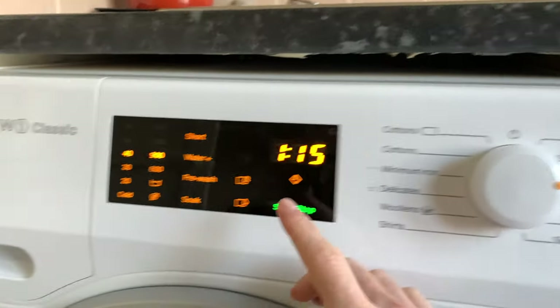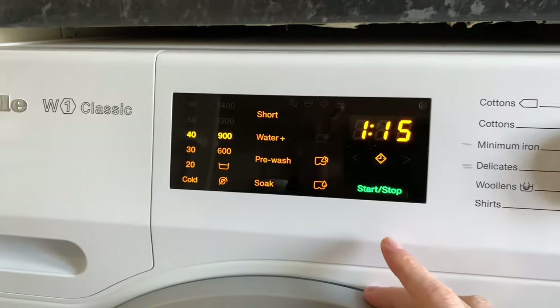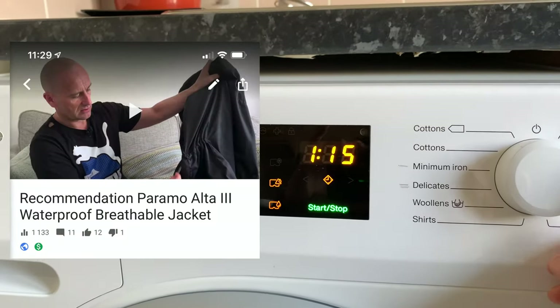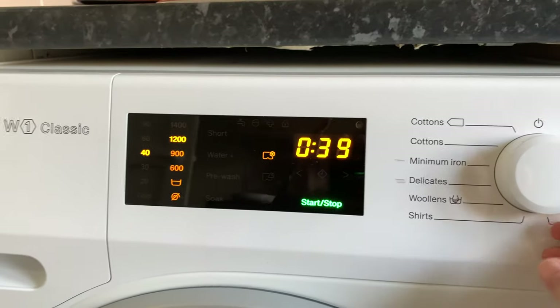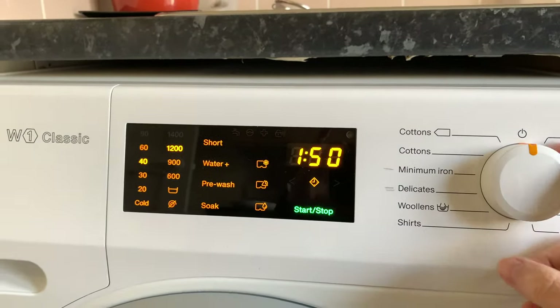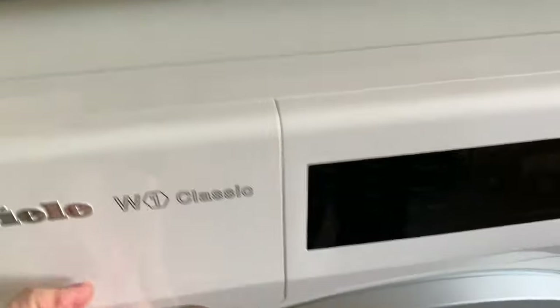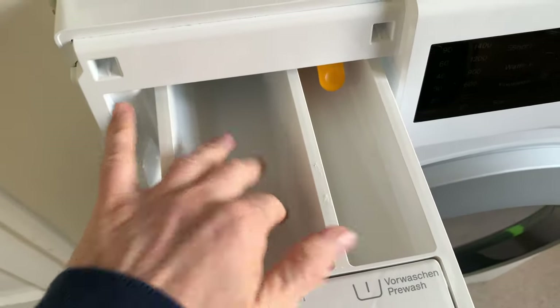I've used the Outerwear Wash — that's for waterproof jackets, like the one I just bought which I've got a review of. I use the Proofing setting when I want to re-proof a jacket. Then it's back to dark garments — that's mostly what I use on this machine. Mostly dark garments, cottons, and Minimum Iron.